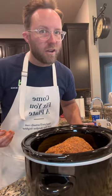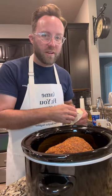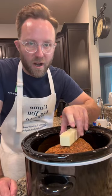Put it on high and I'm gonna let it go about four hours and check on it. This has got enough fat on it that it really shouldn't need anything additional in the crock pot, but I'm just looking for a reason to use butter, so I'm gonna put a whole stick of butter right on top.